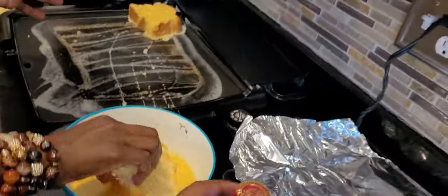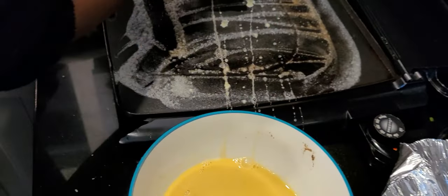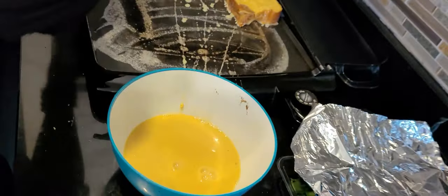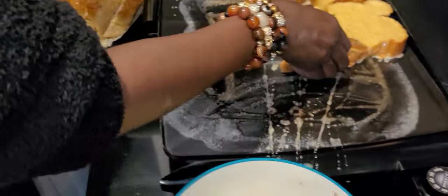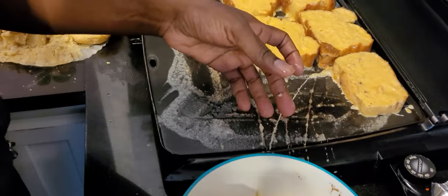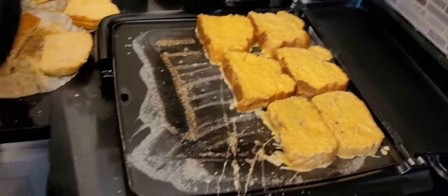Okay guys, so another one of our brunch items today is French toast. This is the batter here with eggs. The bread we're using is brioche — we have some plain brioche and some with cranberries in it. Dip it in the batter and put it on the flat top with some butter to make it toast up nicely.